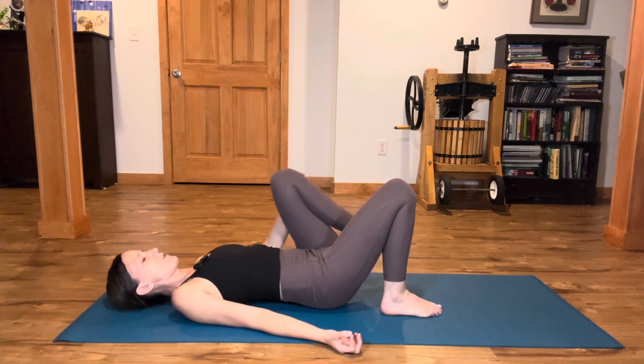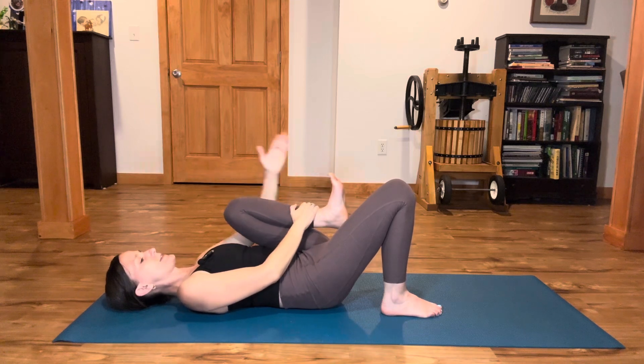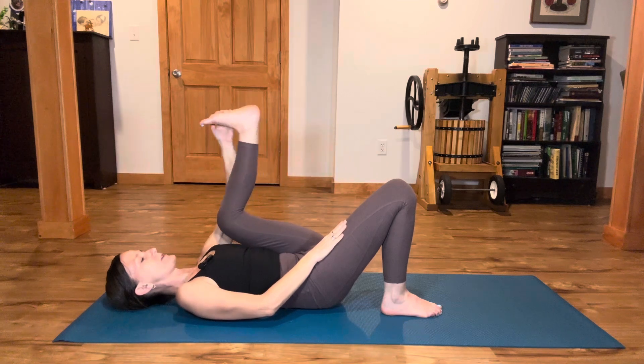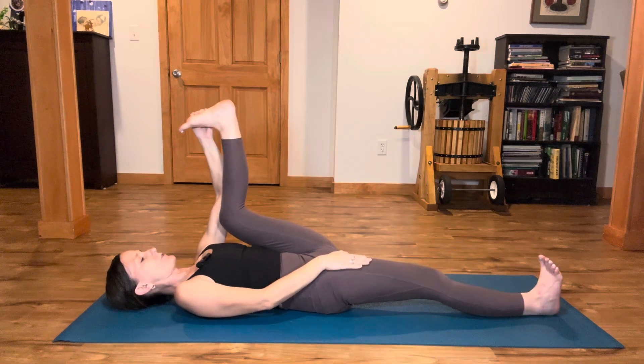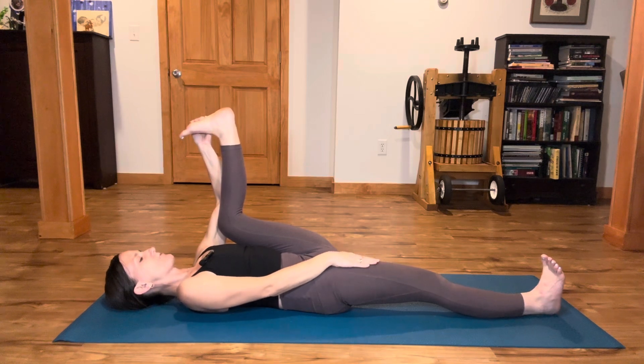Press through the left foot, draw the right knee in toward your body. Reach your right hand to the outside edge of the right foot, rest your left hand on top of the thigh, and extend the right sole of the foot toward the ceiling. If it's available, slide that left leg out straight and long on the floor for half happy baby. Press your left hand into the top of the thigh.